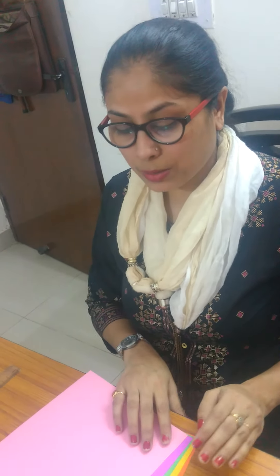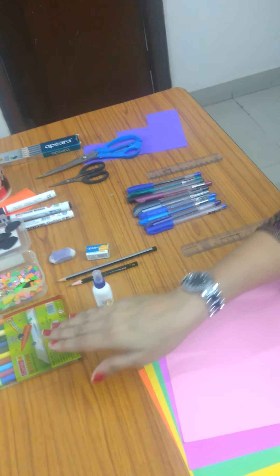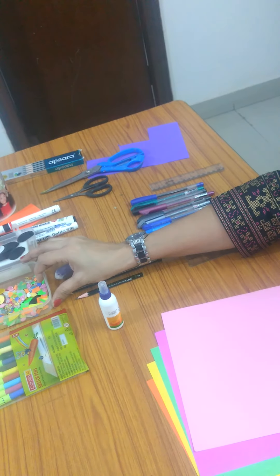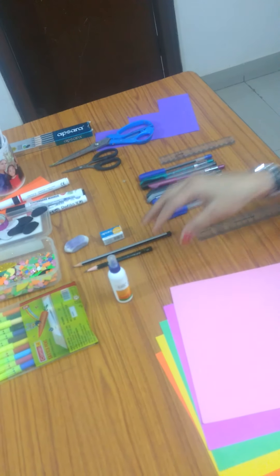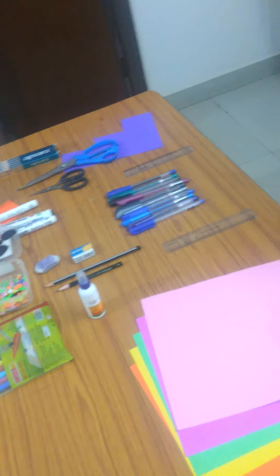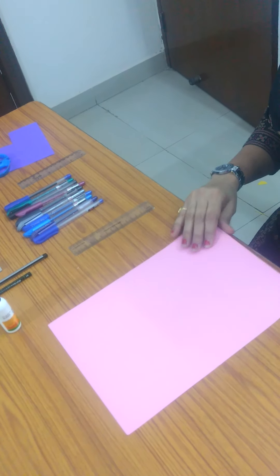For this we require some color sheets, some Fevicol, colors, sketch pens, some decorative items, pens, pencil, erasers, scissors, and a scale also. So firstly we are going to start making the beautiful color fish.